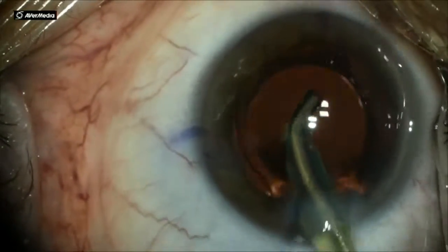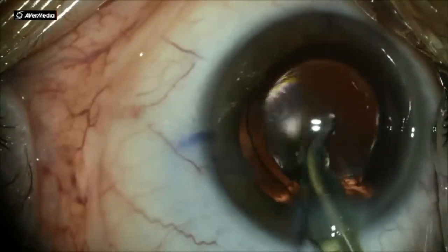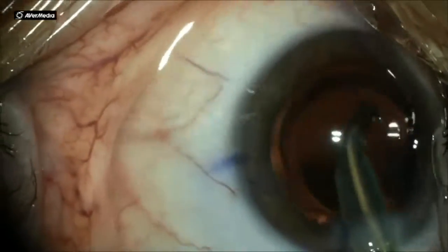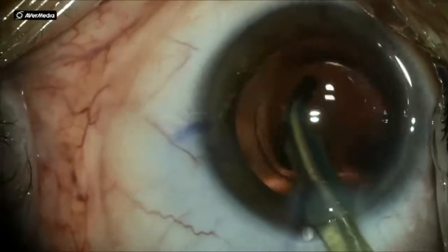What I do is I tap on the optic and I actually rotate the implant at least 160 to 180 degrees, if not 360 degrees.